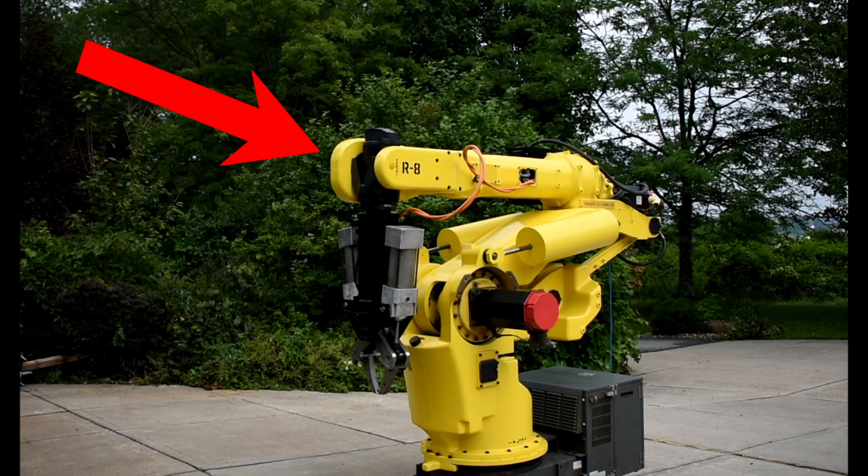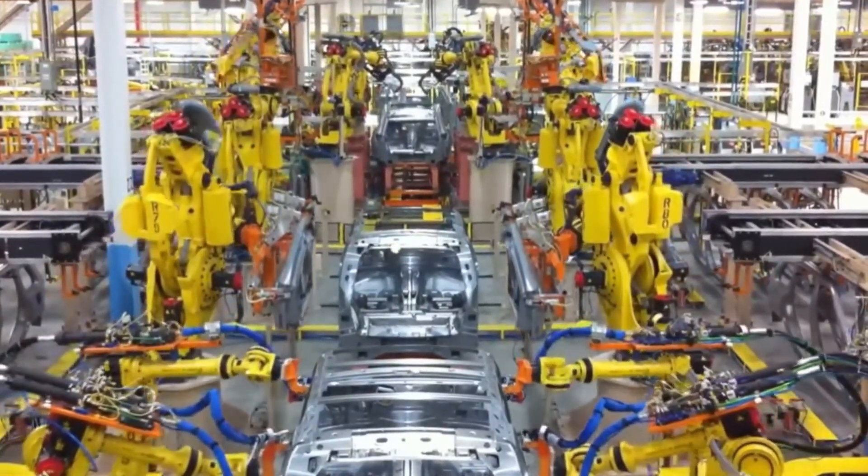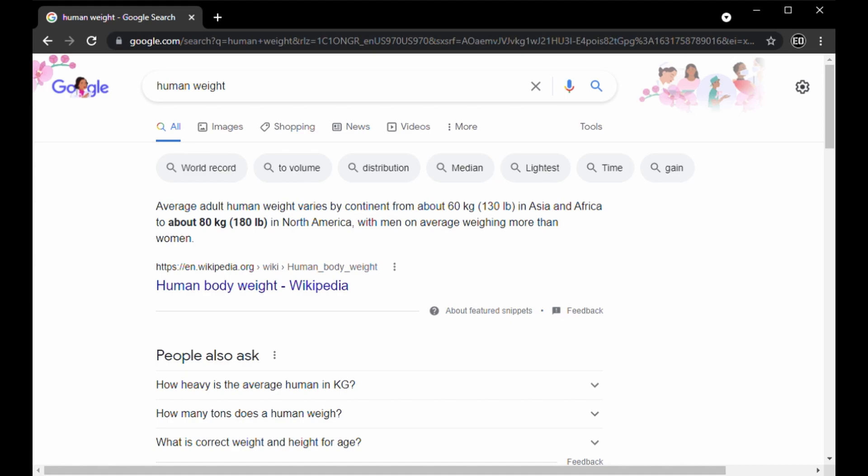This is R8. R8 is an industrial robot that was used to manufacture trucks. It weighs 3,700 pounds, which is more than most cars, and can carry almost 400 pounds, which is more than most people.